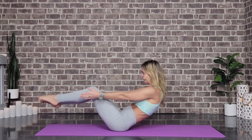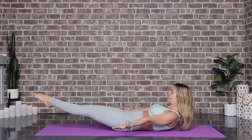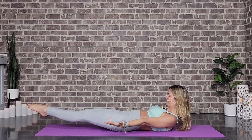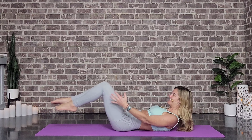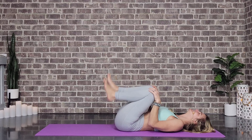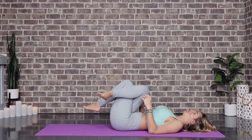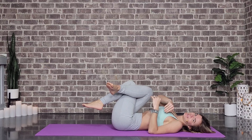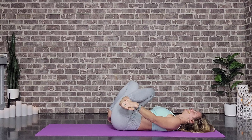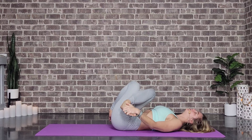Hands come to the mat, push back into half splits, squaring off this left hip and breathing. One more round of breath here, then we'll roll forward and step back to all-fours, tucking the toes, sending the hips up and back. Go ahead and pedal the feet out here for a little stretch through the calves and the hamstrings.